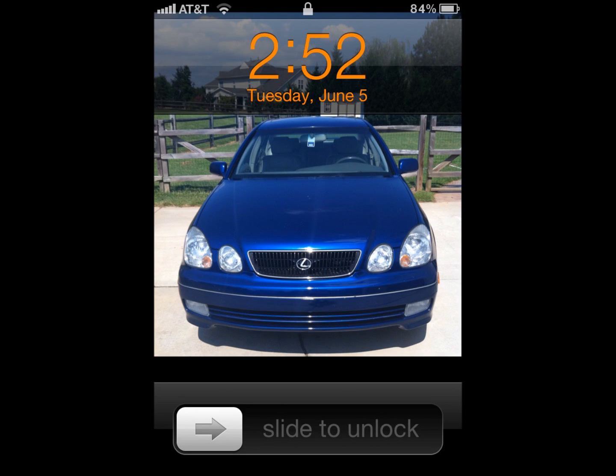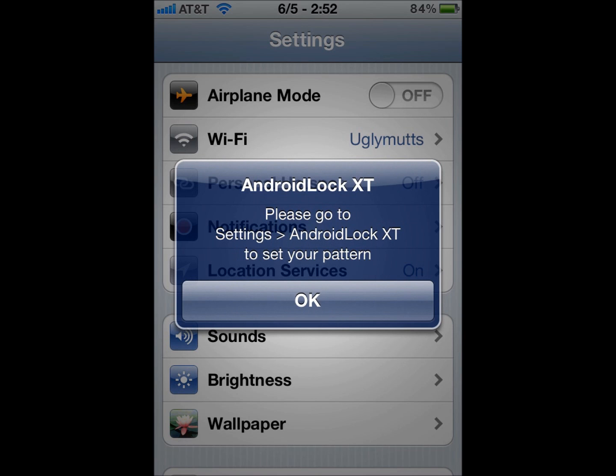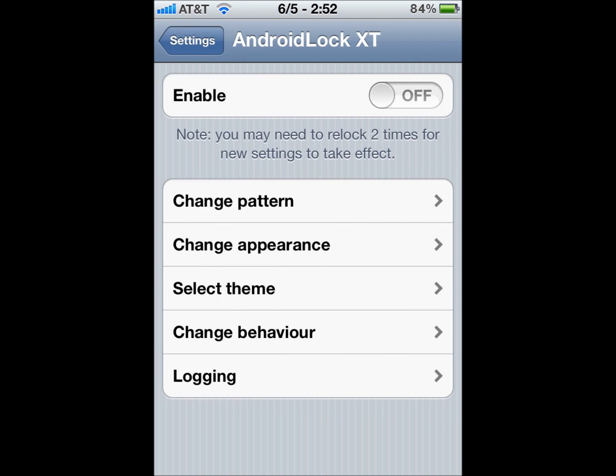I just restarted my springboard and you can see there should be a message that says go to settings to turn on Android Lock XT. There it is again: please go to settings Android Lock to set your pattern. So once you open your settings and once it's loading, scroll down and hit Android Lock XT.